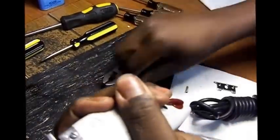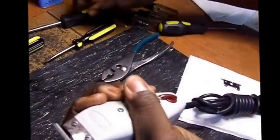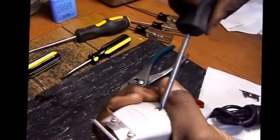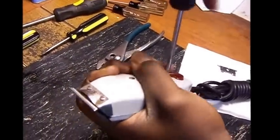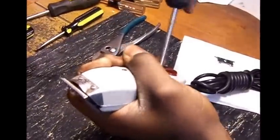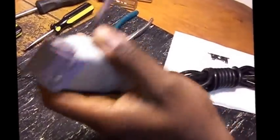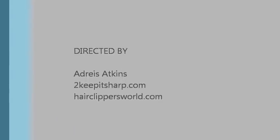Take and put your screws back in, then tighten up your screws. Now what you have is a new blade on, proper tension spring pressure, proper tension spring placement, your blade is set, your blade is adjusted and sharp, and now you can plug up your clipper and go to work. Thank you.